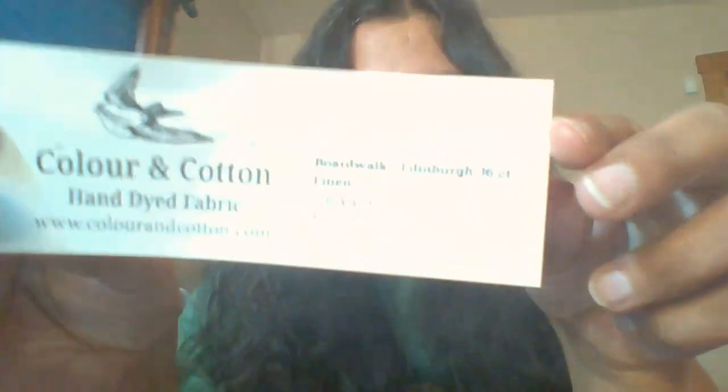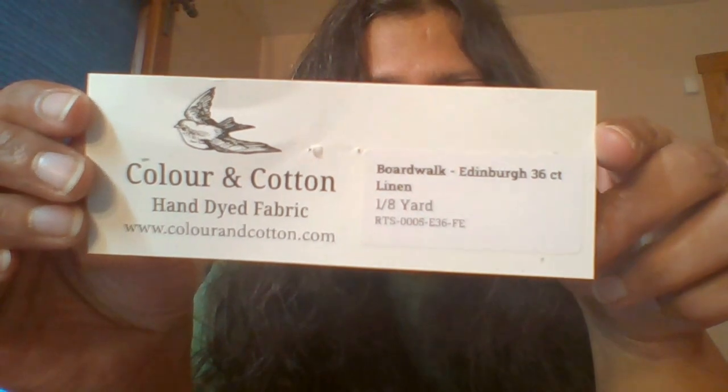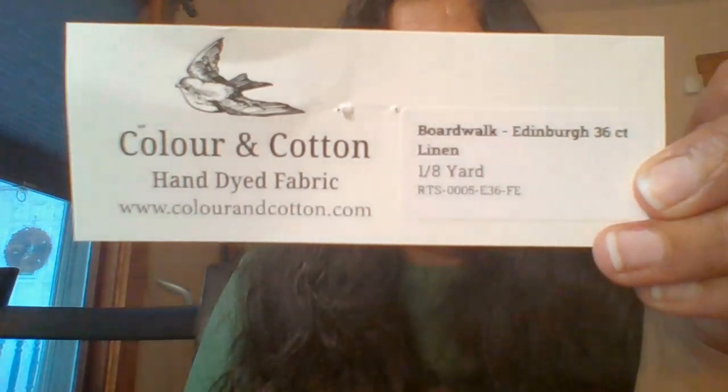Moving on — I had been shopping for DMC threads to finish kitting up a Carolyn Manning piece I showed last video, and while I was on the 123 Stitch website I saw a beautiful small pattern and added it to my cart before I knew it. That's how it goes! This is the 36 count Boardwalk — I used an eighth of a yard and only used a quarter of it, so I can fit other projects on there too. Eighth of a yard pieces from Color and Cotton are only about 10 or 11 bucks, which is very affordable.